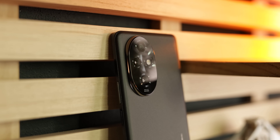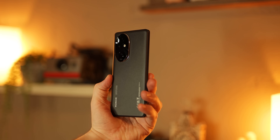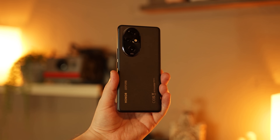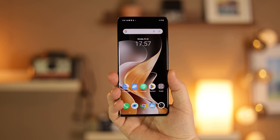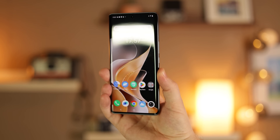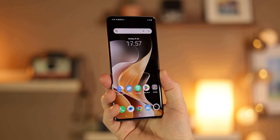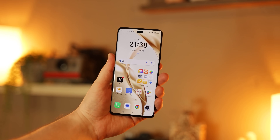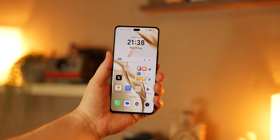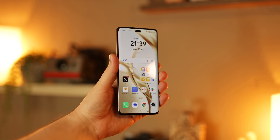For video recording, both max out at 4K 60fps. However, on the Honor 200 Pro the ultrawide is limited to 30fps, so you cannot record ultrawide in 4K 60fps. For the front-facing camera, both have a 50MP sensor, but f/2.1 on the Honor versus f/2.0 on the Vivo. The Honor also has a 2MP depth sensor next to it. On the Vivo you can record front camera up to 60fps, but the Honor is limited to 4K 30fps.